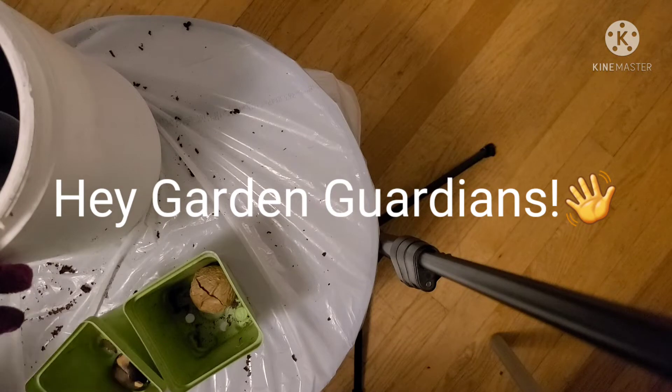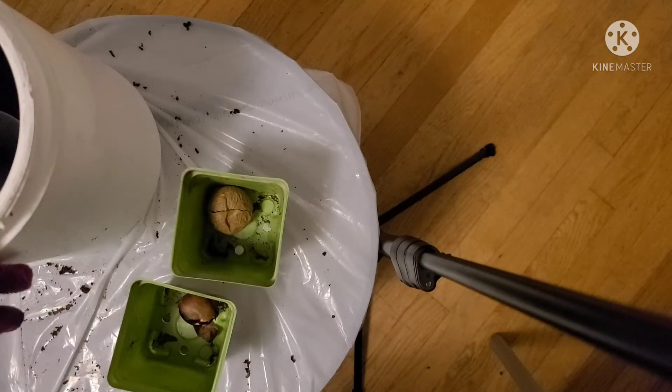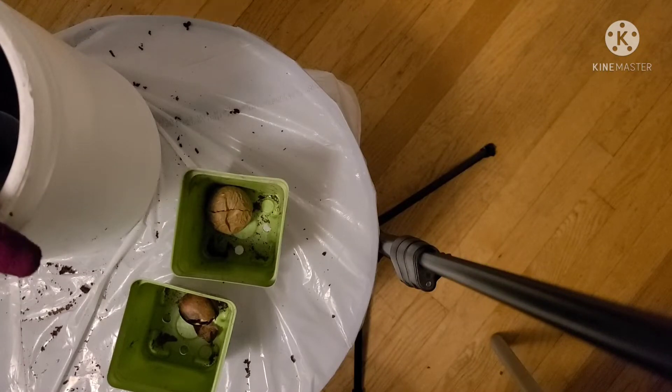Hey Garden Guardians, it's Angel aka Lily with a second video — part two of our seed starting video — because we need to start some more seeds, y'all. Get ready for spring and summer. In this video, we're taking it back to old school.